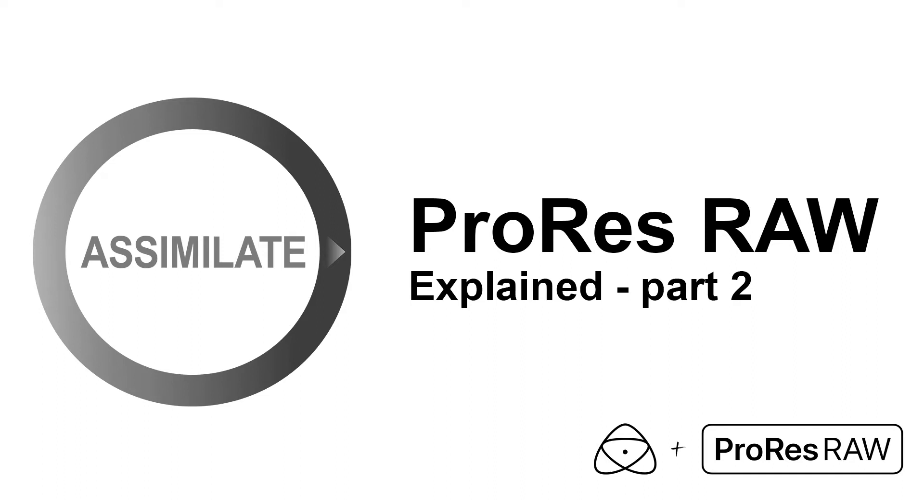Hi everyone! Before we deep dive into working with ProRes RAW, let's take a closer look at this format, how it works and what it has to offer.